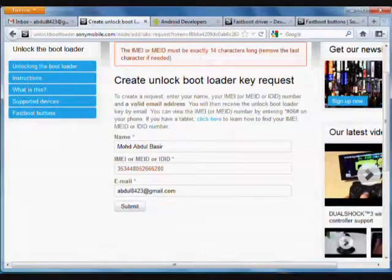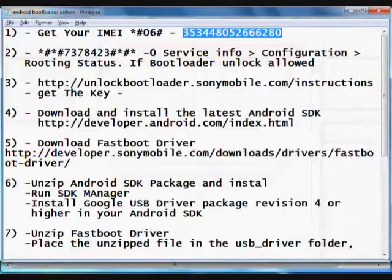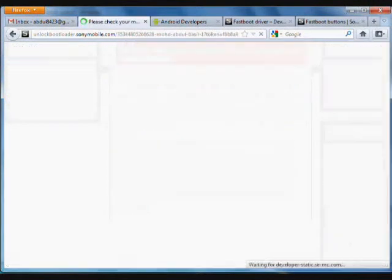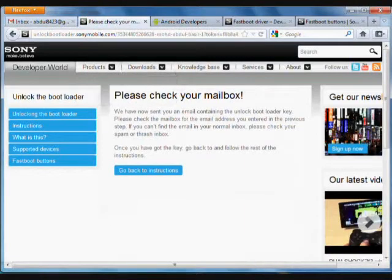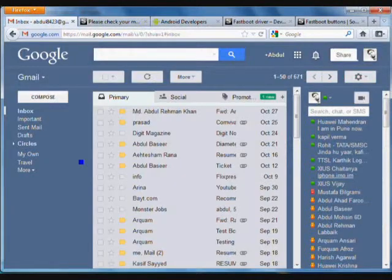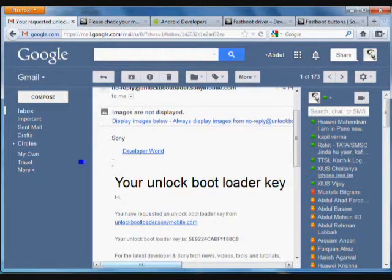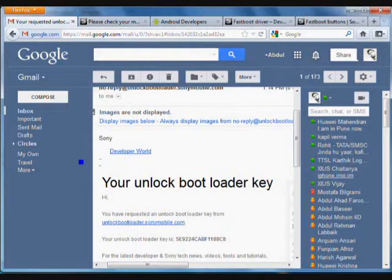If you get an error, just remove the last digit from the IMEI and try again. We will wait for the confirmation email. We have received an email from Sony — your unlock key is shown here. Save this key for further use.